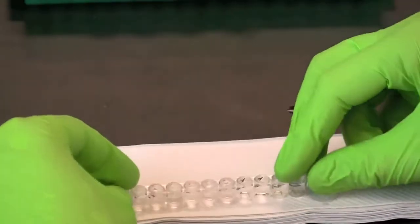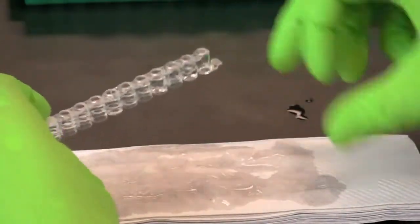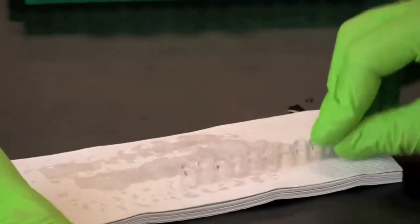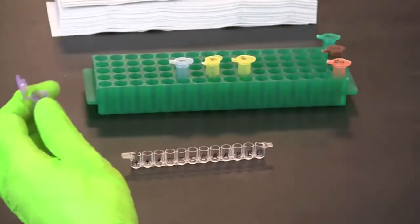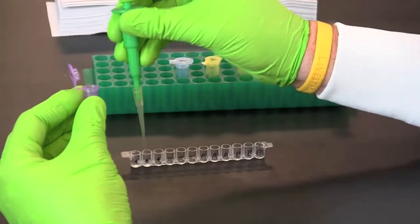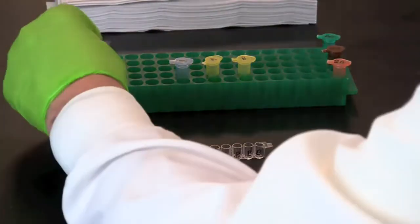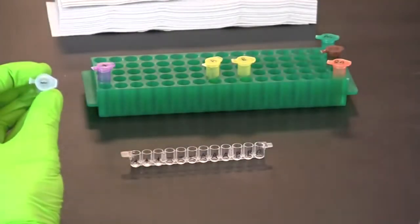Tip the microplate strip upside down onto a short stack of paper towels and gently tap the strip a few times to empty the wells of wash buffer. Use a fresh pipette tip to transfer 50 microliters of the positive control into the three wells labeled plus.